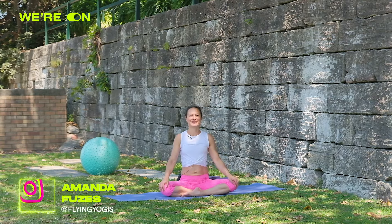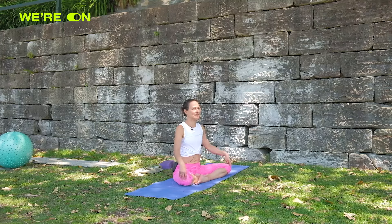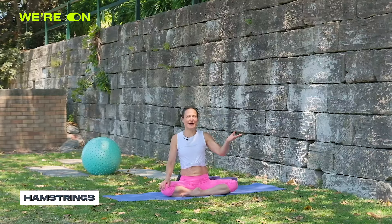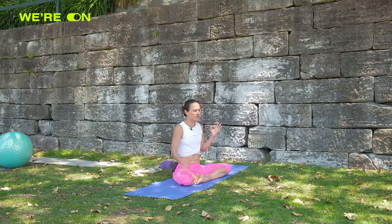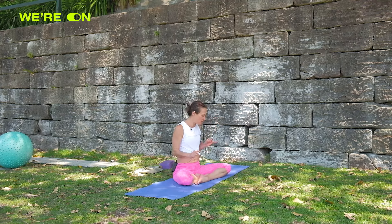Namaste everyone, this is Amanda and this is the third part of our handstand series. This is all about flexibility in the hamstrings — which you don't really need to do a handstand. If you're very inflexible in your hamstrings you can still get up there and hold it, but the flexibility in the hamstring for handstand is that sort of cherry on the top.